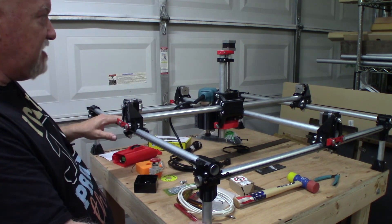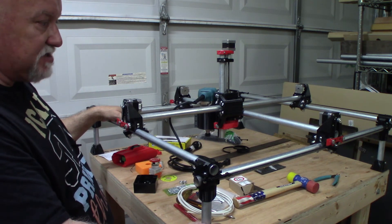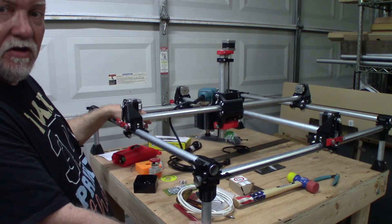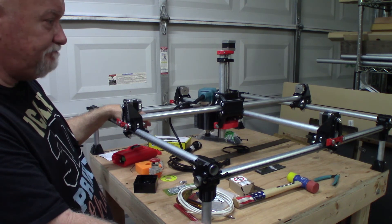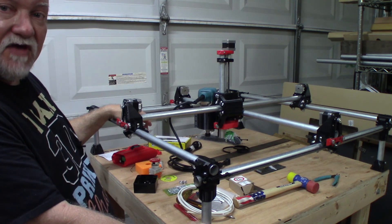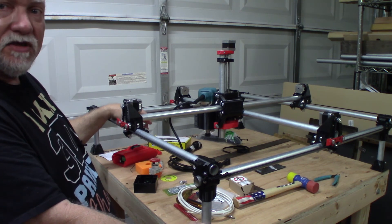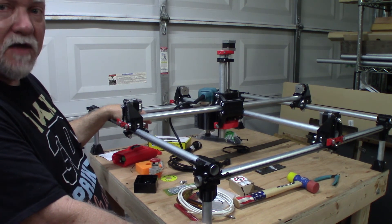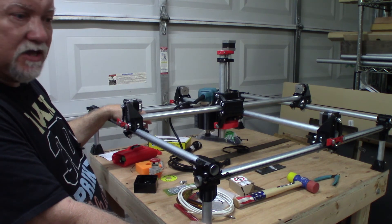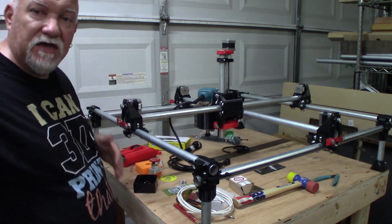If this thing breaks down or I have issues, I'll fix it and make it work. I'm retired so I always have to be building or making something — I can't watch Netflix forever. Anyway, please like and subscribe, feel free to leave comments. I'm getting ready to make another video on my hypercube and some prints I've been making, so take a look at that one when I get it posted. Take care everybody, have a good day, thank you for watching.